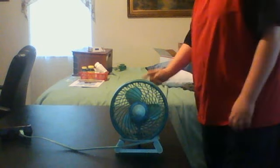Hello again, YouTubers. This is my Honeywell Dura Craft fan.